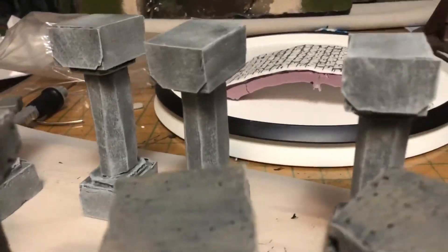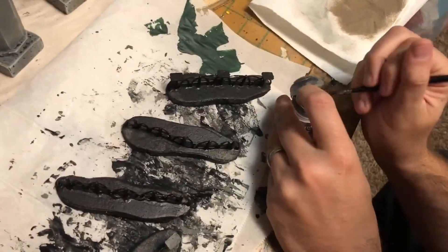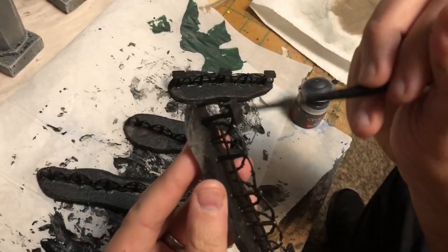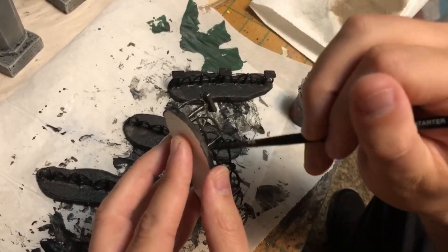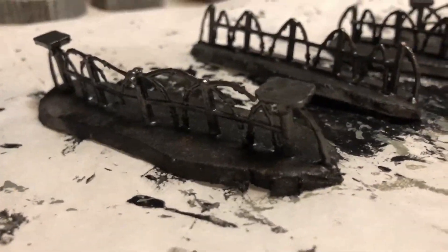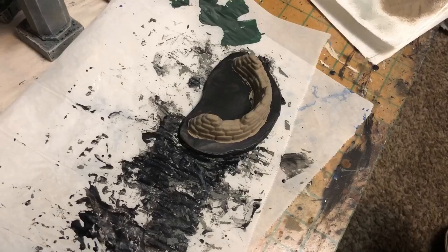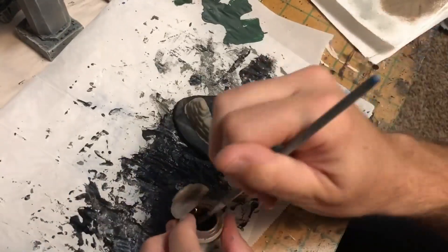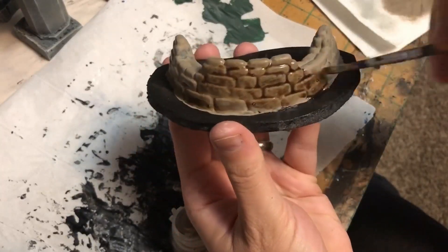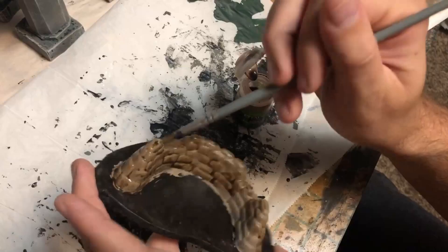The barbed wire is actually from old army men sets — I cut the barbed wire in half and put half on each of two pieces, making four sets of barbed wire total. They were a little too tall, but I just brushed them with what I think is Iron Warriors or something like that and they look pretty good. Next I take some Agrax Earthshade and throw it over all those sandbags — even though there's not much detail, it still brings it out and really gets into those recesses. These are sandbags, they're supposed to be dirty.